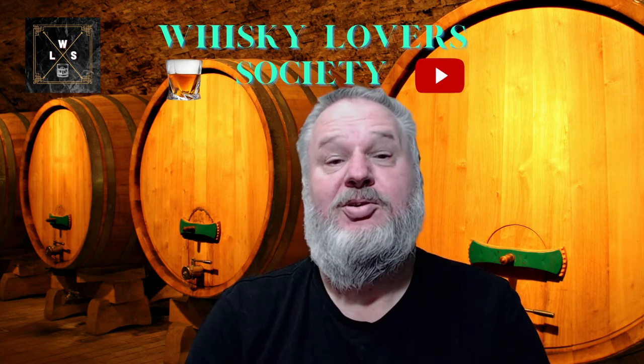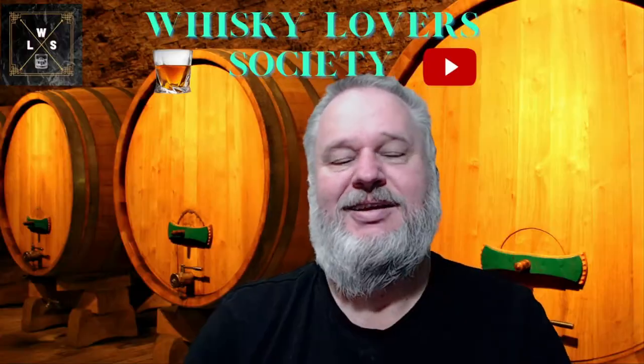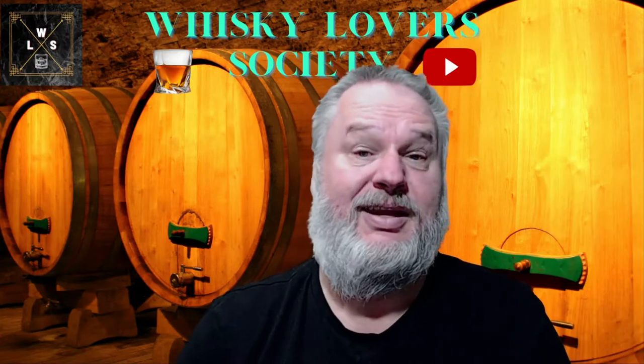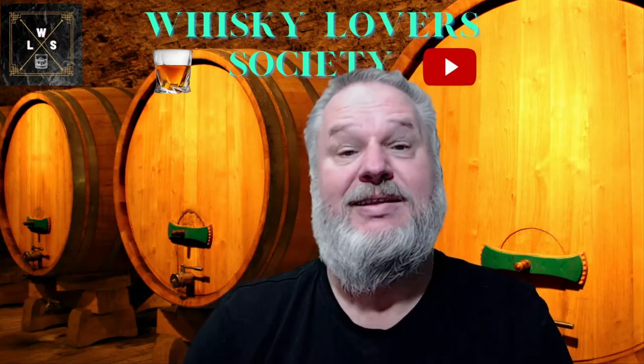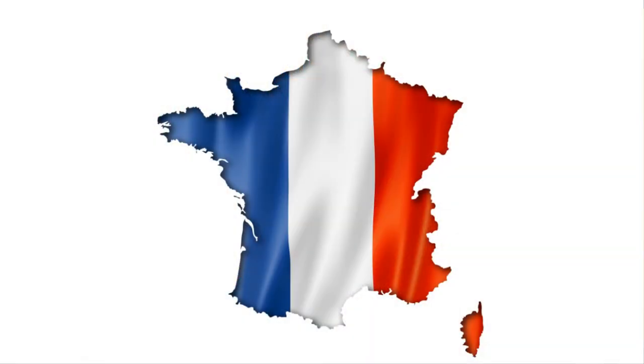Good evening and welcome to the Whiskey Lover Society with Mechard Retief. Tonight we are going to France, looking at the Armouric Braise. As you might have seen from my previous videos — I will put a link in the description so you can have a look — there are some fantastic whiskeys from France, so I was encouraged to look for some more.